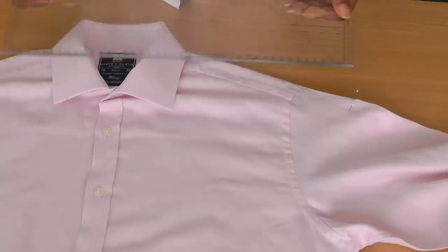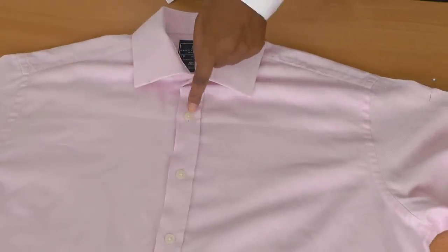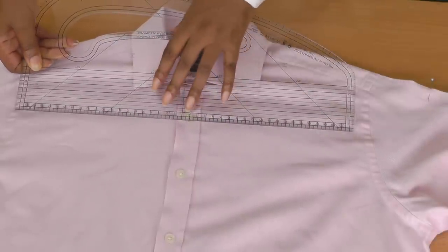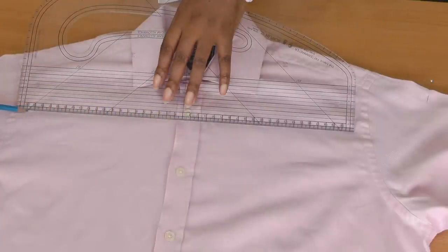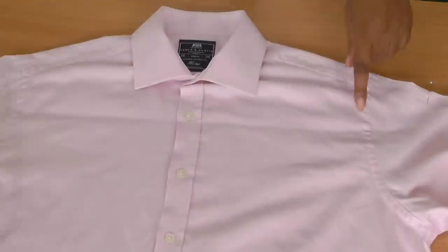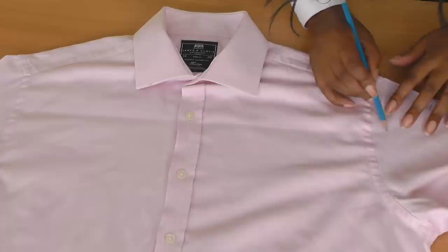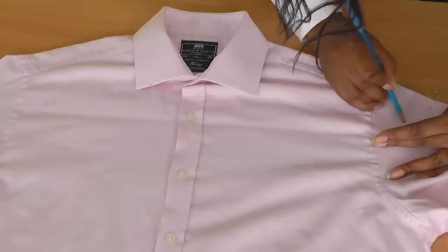Next, place your ruler at the second button down and go just below the buttonhole and mark across. When you get to the sleeve area, just do a gentle curve — it doesn't have to be perfectly accurate — and curve it into the straight lines using the ruler. Do the same on the other side.